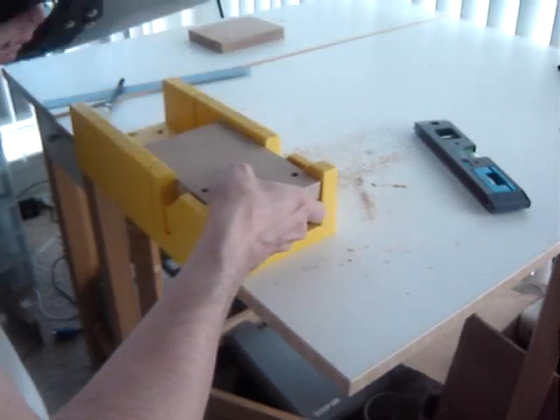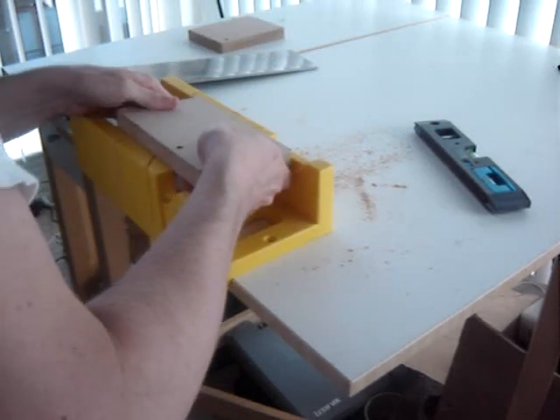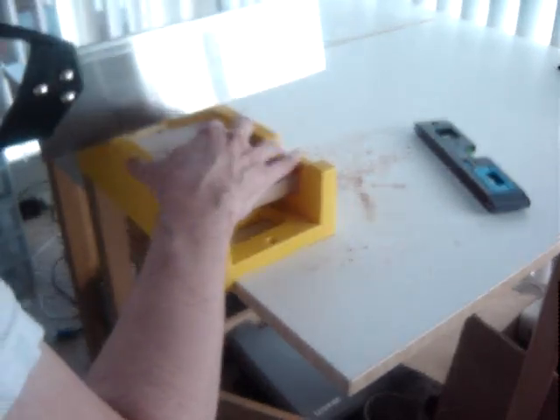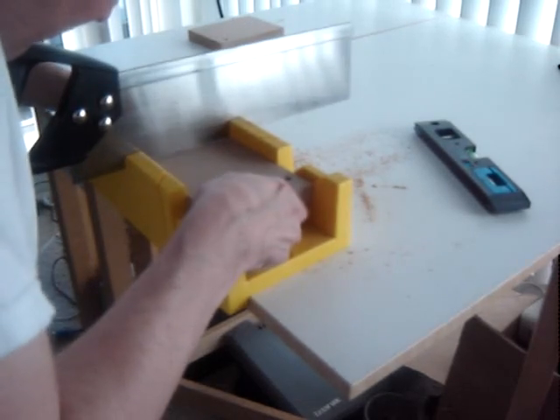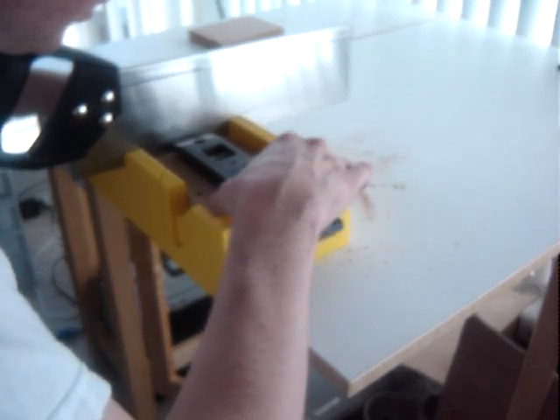Notice how perfectly the piece fits and is held within the binder box. It's a good idea to make sure the piece is level.